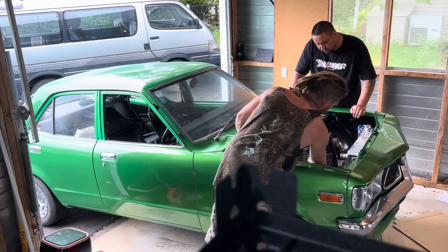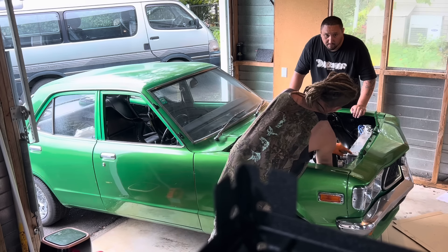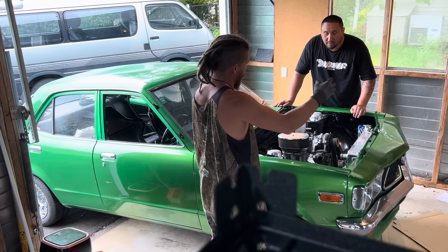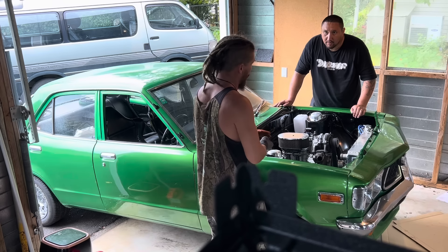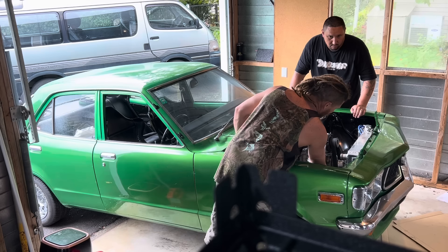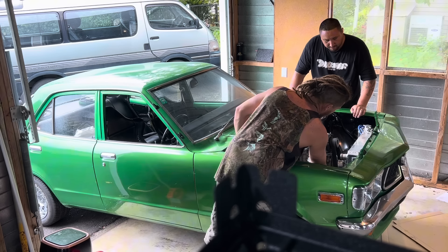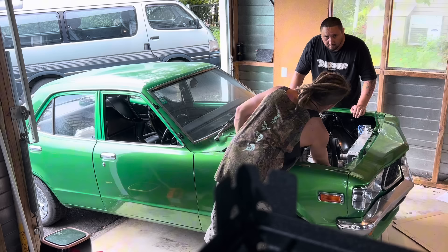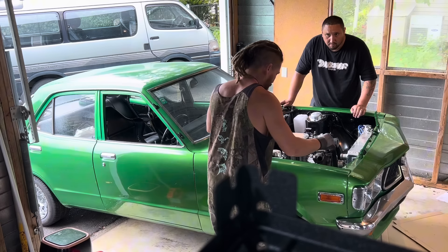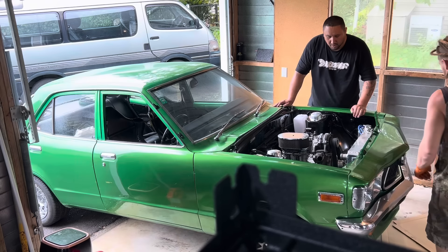Some friends were going so hard in burnouts they'd bow the radiators like bananas — and they'd still hold water. Some fully exploded and ripped the welds apart. My friends were doing abnormal things to them. When you're doing big gear, high-revving burnouts and thrashing them, they just can't handle the heat.